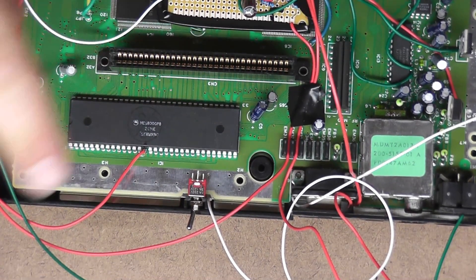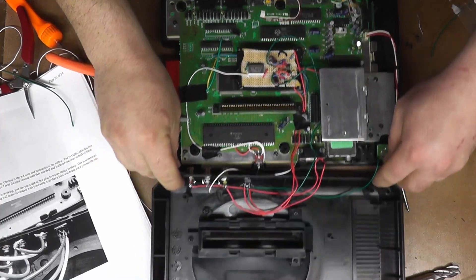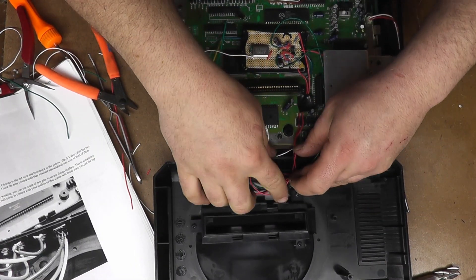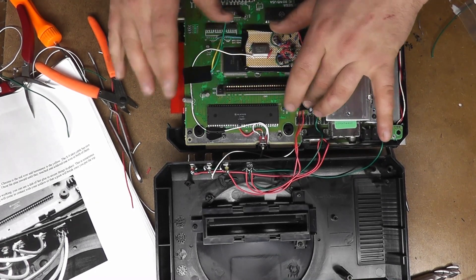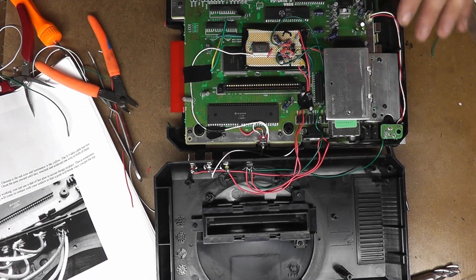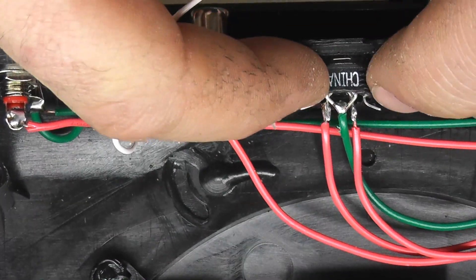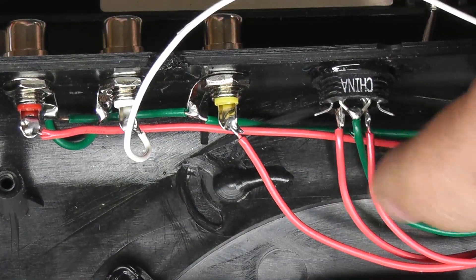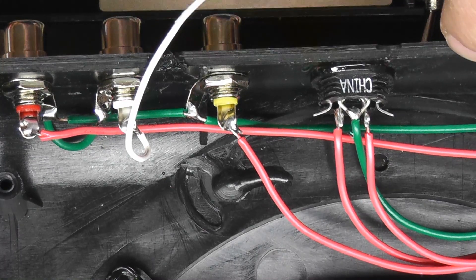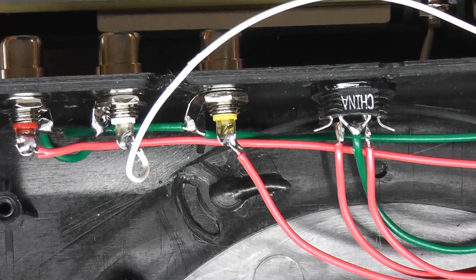I'm going to start soldering these things off camera, just because it's a bunch of solder joints. Then we'll put it all together and see the difference. We have everything connected now. You can see it doesn't look as much like spaghetti as it was before. Everything's routed to where it needs to be so we're not blocking any screw holes. The trickiest part is connecting to those straight pins — usually you just tin them, then heat it up, remelt the solder, stick the wire in, and it should flow right around the wire.